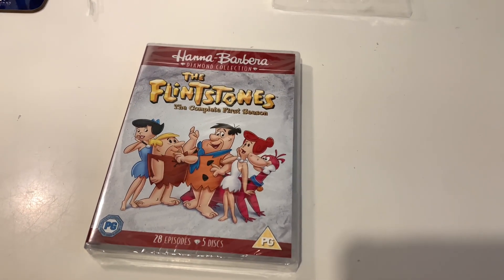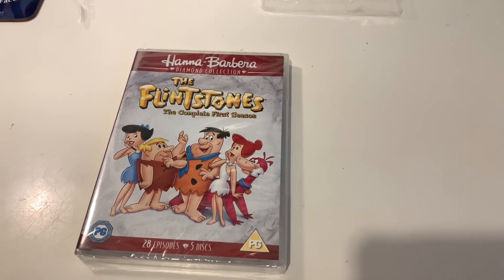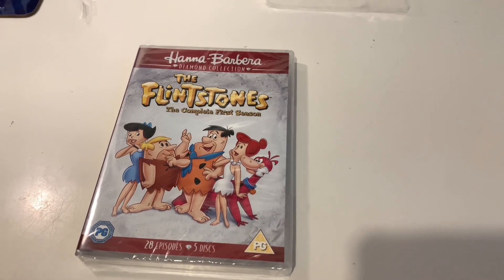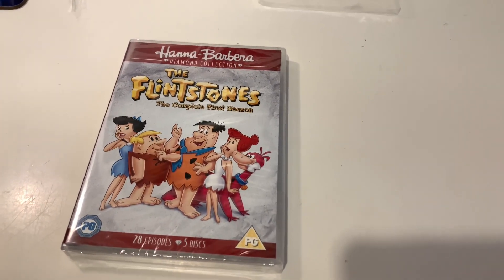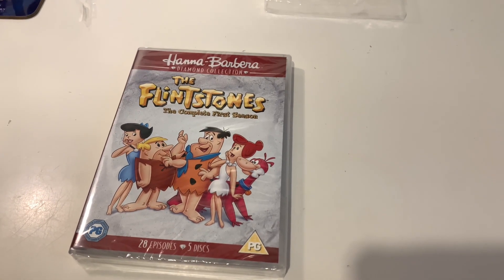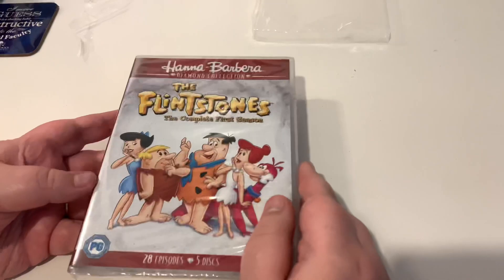I'm really looking forward to watching and opening this because I love the Flintstones so much. I remember it being one of the first TV shows I ever watched, and getting a Flintstones alarm clock which I'm still trying to hunt around. I'll leave that linked up in the description because I want someone to help me find it. I'm excited for this.